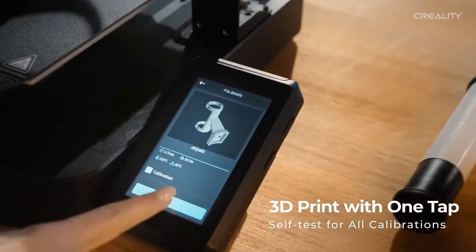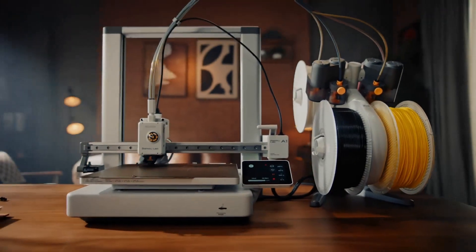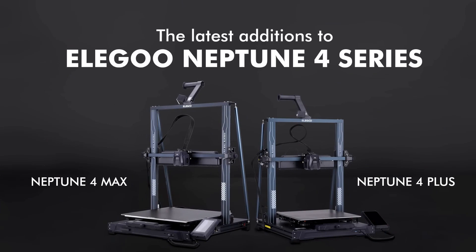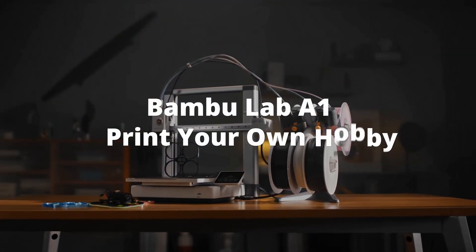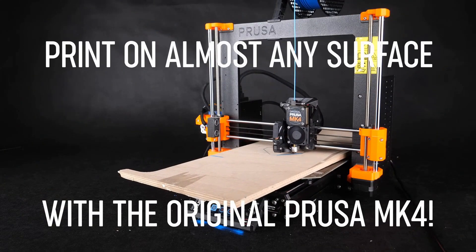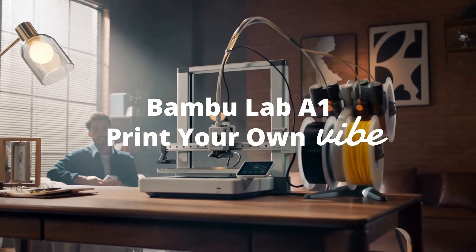3D printing in 2025 — it's evolved fast. What used to cost thousands and break twice a week is now more affordable, more reliable, and straight up more exciting than ever. Whether you're a hobbyist, a student, or a hardcore engineer prototyping for production, there's a printer for you. I've tested a ton of 3D printers this year, and in this video I'm breaking down five models that are actually worth your money. No gimmicks, just solid performance. Let's get into it.